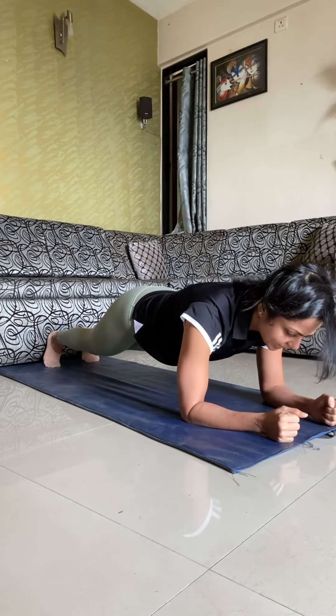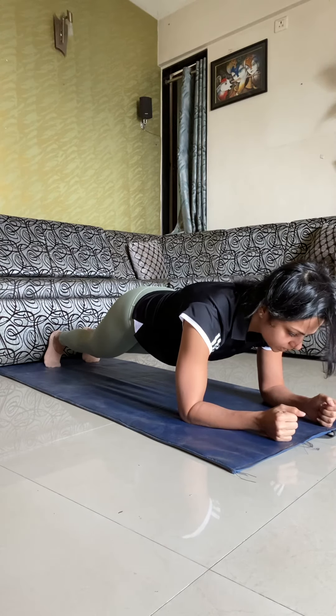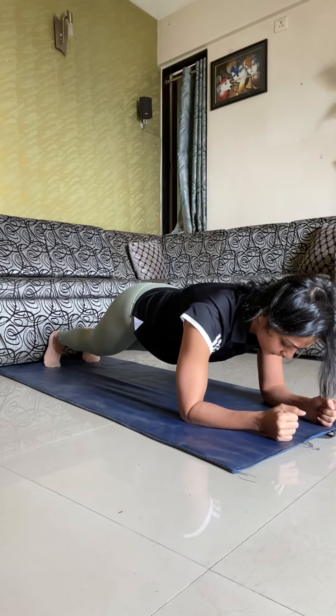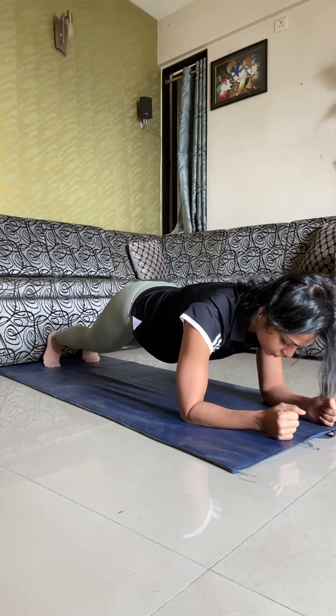Observe the position of the plank. Neck is neutral — do not drop your neck or strain your neck, keep it neutral. Body is straight like a plank. Knees are straight and locked. For 30 seconds you have to hold this position.